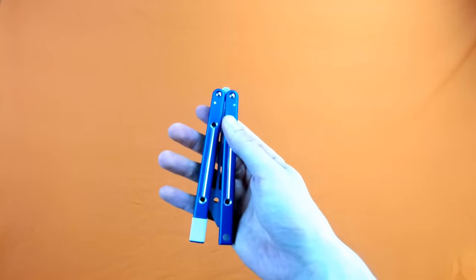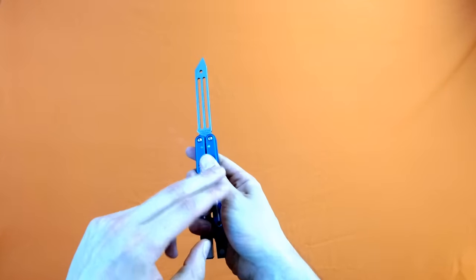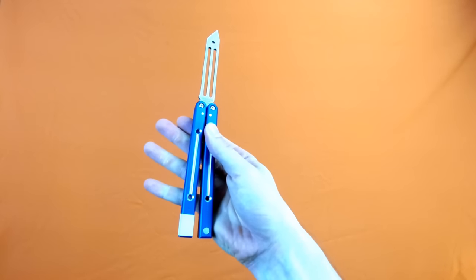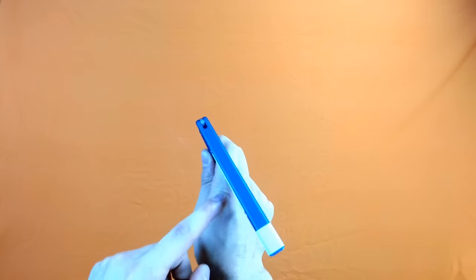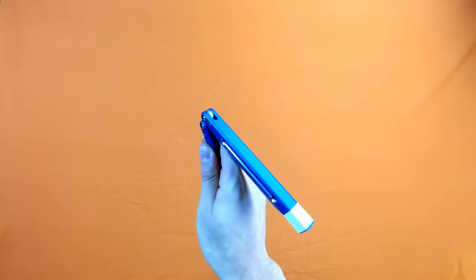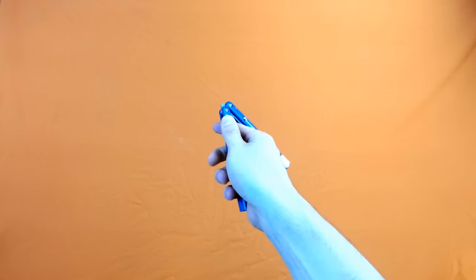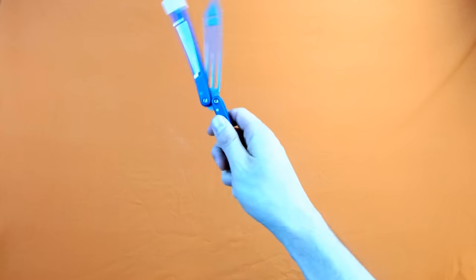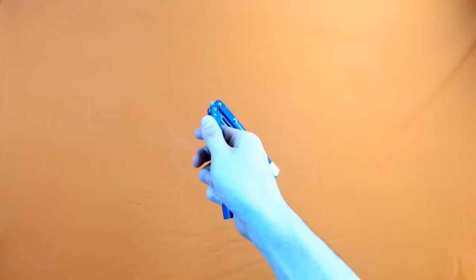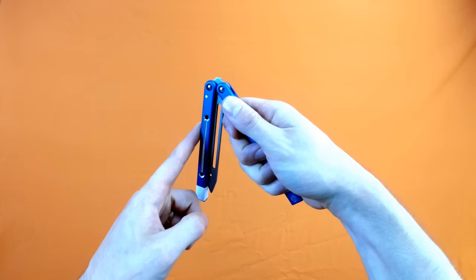You're going to start off hanging on to the safe handle in the open position — blades out, thumb on the safe handle, four fingers along the back. I'm going to take the back of the blade and flip it over my knuckles just like so, and it's going to hit between my first and second knuckle. Then I'm going to take the bite handle and let it drop just like so. So again: knife is open, flip the knife over my index finger, and then let the bite handle drop.